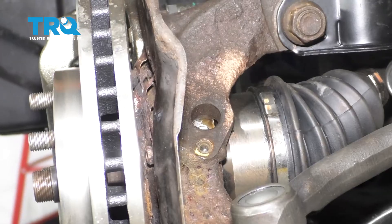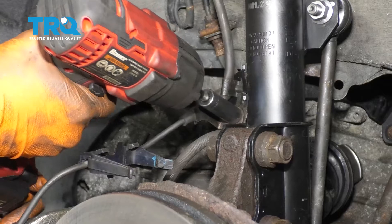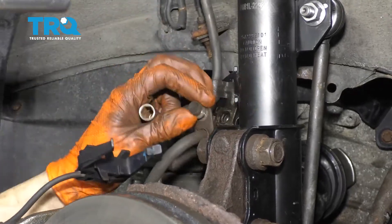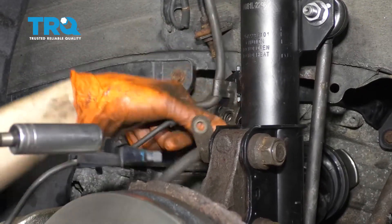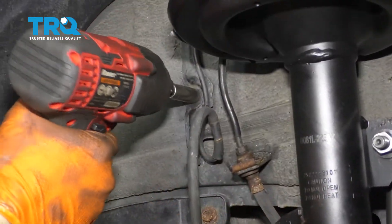Take this out, unclip it from over here. Remove this 12-millimeter bolt and remove the ABS sensor from this retaining clip here, and then take off this bracket over here.